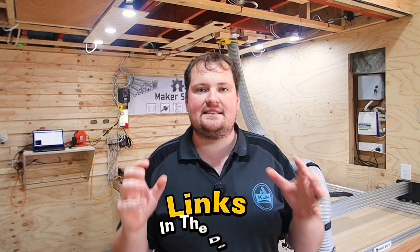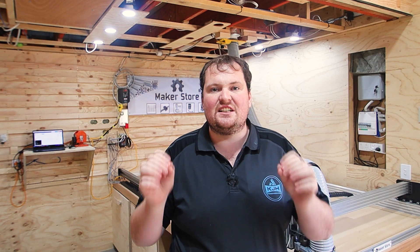G'day guys, Kieran here from KJH Woodworking and welcome back to the channel. Today we are going to talk calibration of your CNC. Basically, that means ensuring that when you tell your CNC to move 1000 millimeters, it actually moves 1000 millimeters. Let's jump over the machine and explain this.